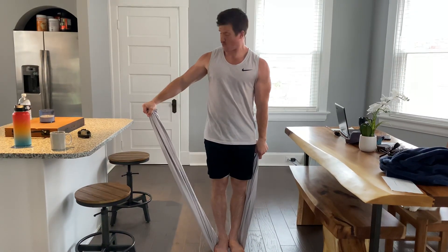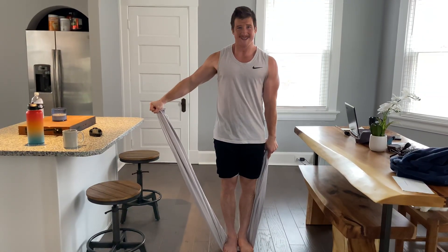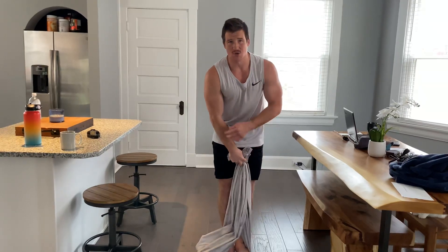We want to push and ramp, so I'm really thinking about this arm over here, and I'm pulling — getting it going, and I'm getting the shoulder.